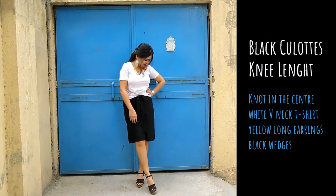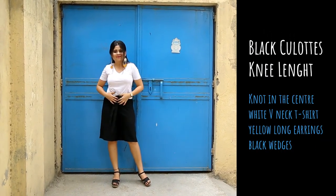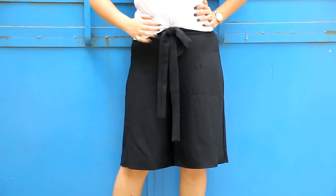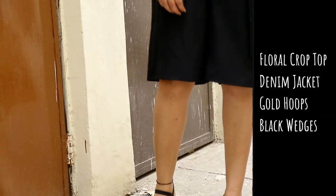Without wasting much time, I'll show you the exact look of my culottes. Here I'm wearing a white V-neck t-shirt paired with yellow tassel long earrings and my favorite comfortable black wedges. That's it — you are good to go!